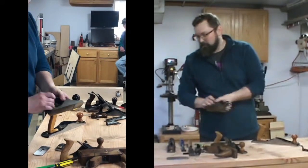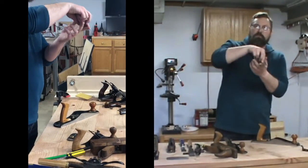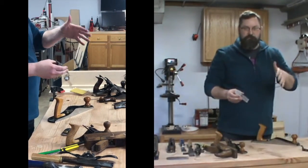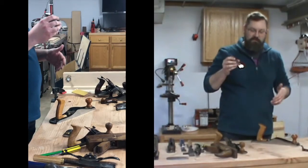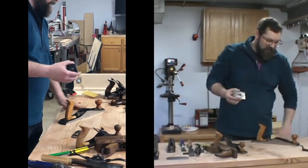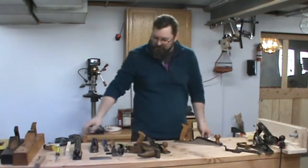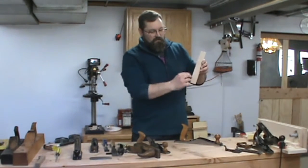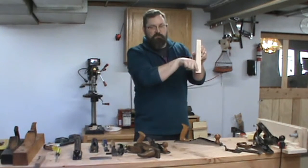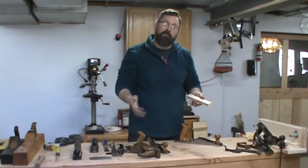Standard planes cut at about 45 degrees. You can get high angle planes that go up to about 55 degrees. The higher the angle, the more control you have over tear out. So if you have figured wood with grain that reverses direction, you want to use something with a higher angle, because as it passes over that different type of grain, you'll get tear out. Mahogany is a common one that has what's called spiral grain — stripes that run along the length with different grain directions. In maple, as the tree grows vertically, it goes in and out, creating what's called curl.